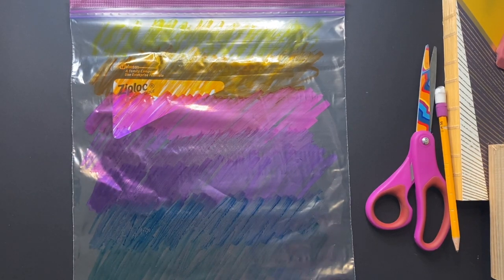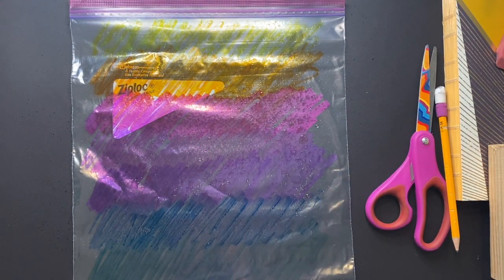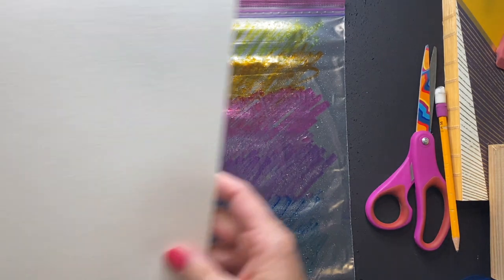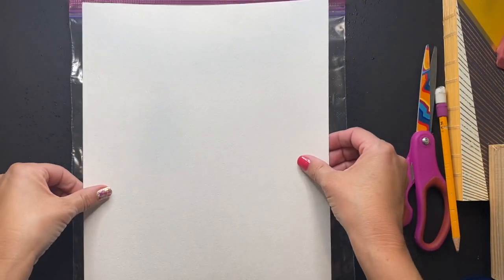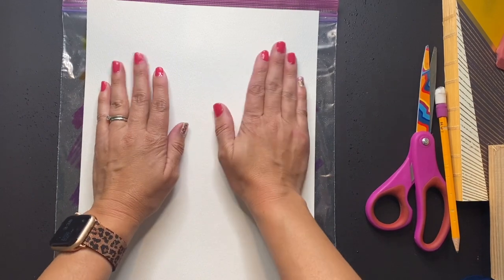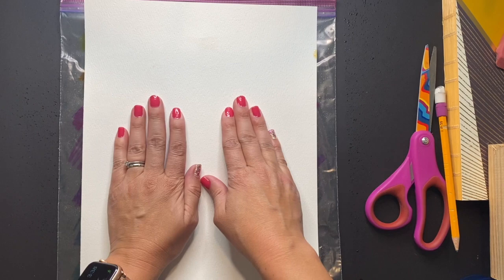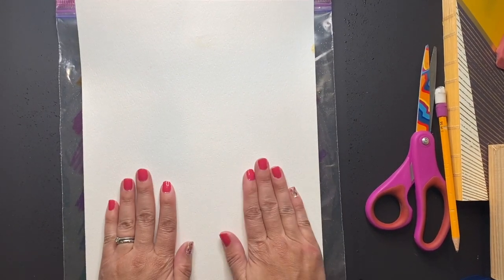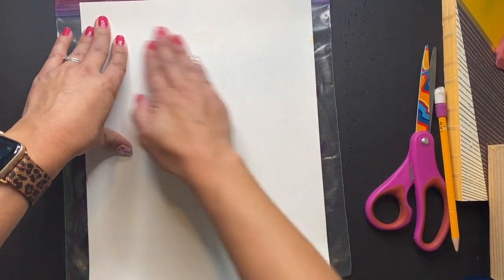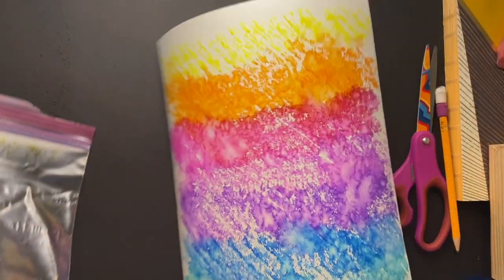Once you're done coloring the Ziploc bag, you are ready to turn it into paint. Simply grab your squirt bottle, give it a couple sprays, and voila. Grab your piece of paper, firmly press down onto that Ziploc bag, spreading your hands out so that the pigment can fully soak into the paper. Once you're finished, slowly peel it back, revealing a beautiful painted colored paper.